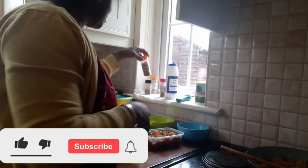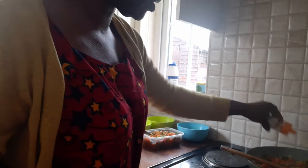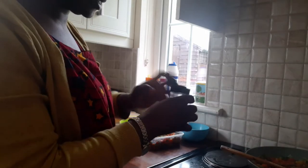Put all your seasoning — this is all-purpose seasoning. Any seasoning you have at home will work. This is ginger, and just put your salt and your Maggi. This is your black pepper, then this is your thyme. Now add a little Maggi on it.